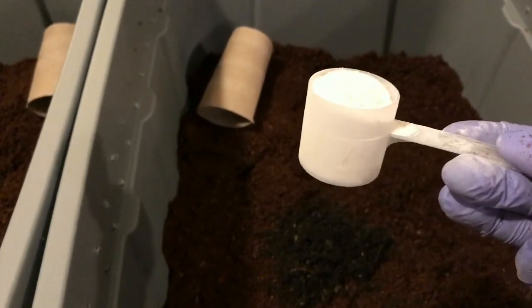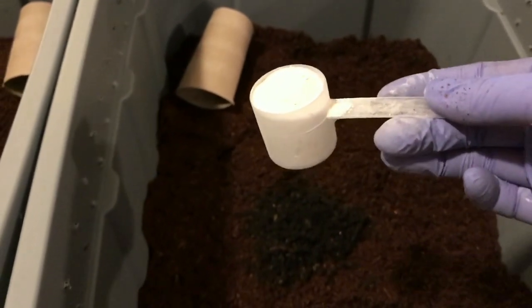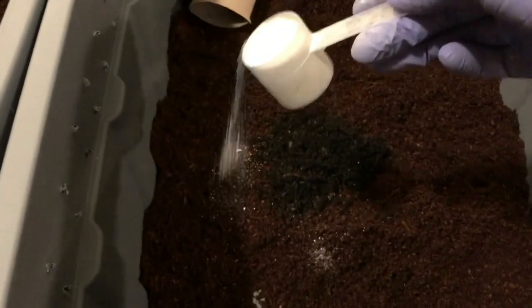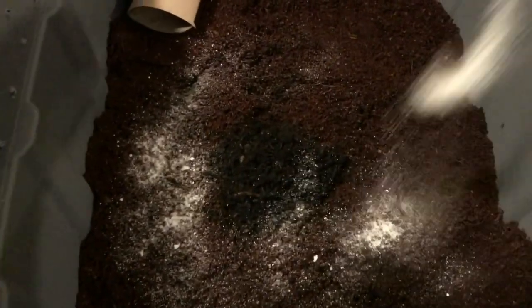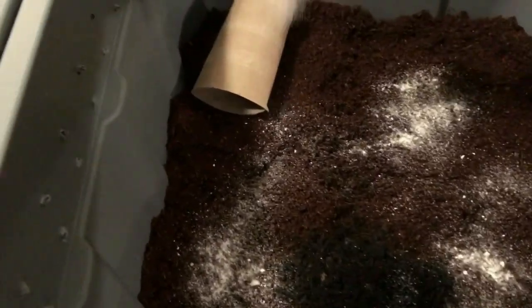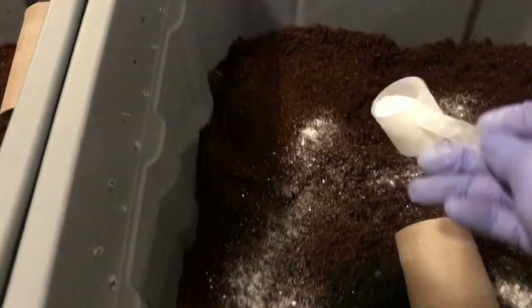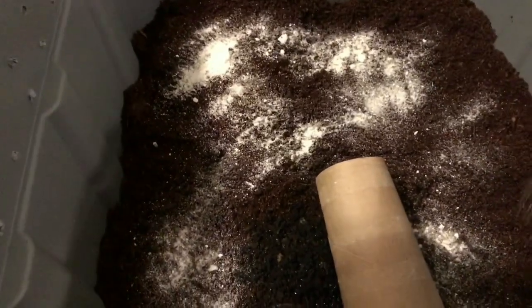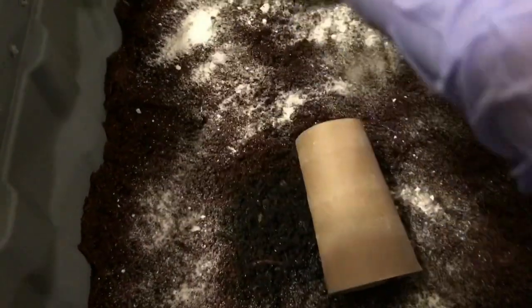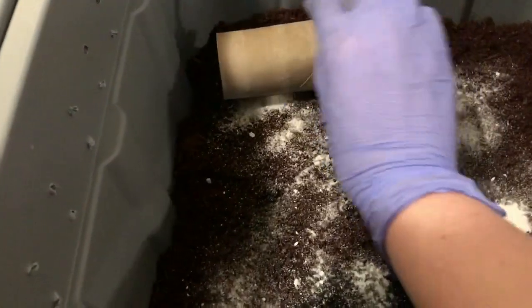I'm gonna use these protein scoopers so we can measure. This is a lot, but this is just my very first addition to the bins — after that we'll probably use a smaller amount, but we'll always keep it equal. I'm just gonna sprinkle the entire top of this bin because bedding is also food for our worms, so I want to make sure they always have a grit source. Since we fed down here I'll do it a little heavier, but it's not gonna hurt anything. I'll use a toilet paper roll to mark our feeding spot.